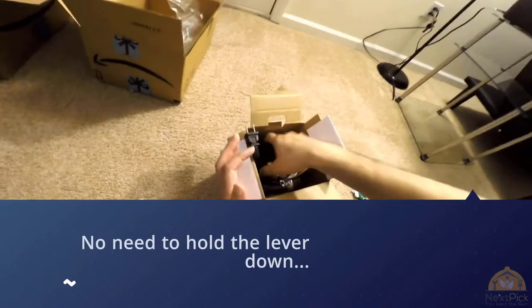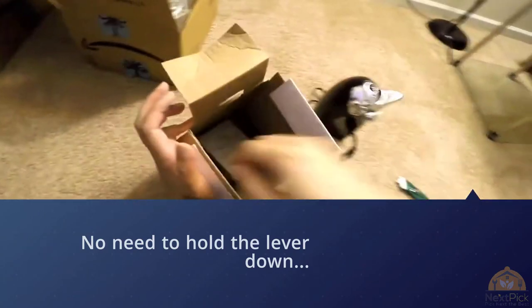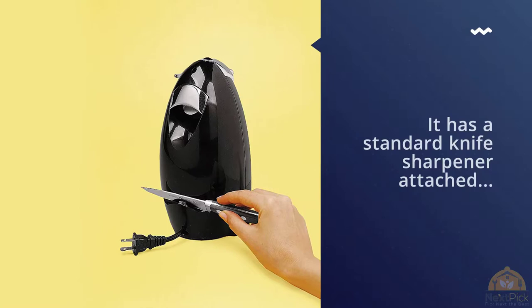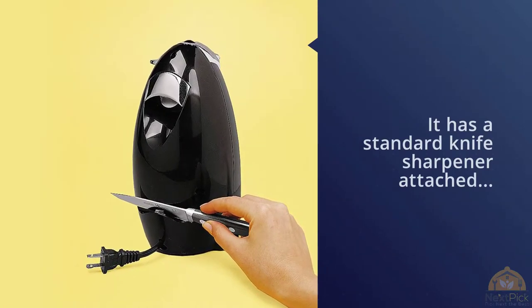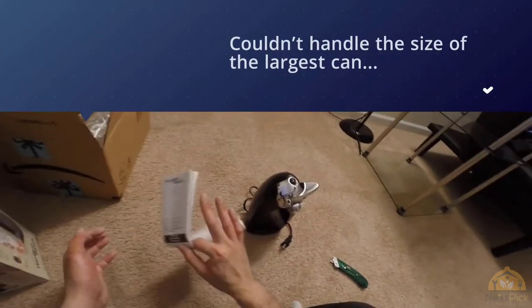While its stout size makes it appear more stable, this Hamilton Beach couldn't handle the size of the largest can we gave it without tipping forward. A few inches in height and a larger base lip might solve this problem, but as is, it simply appears to be a less versatile version of the Cuisinart.